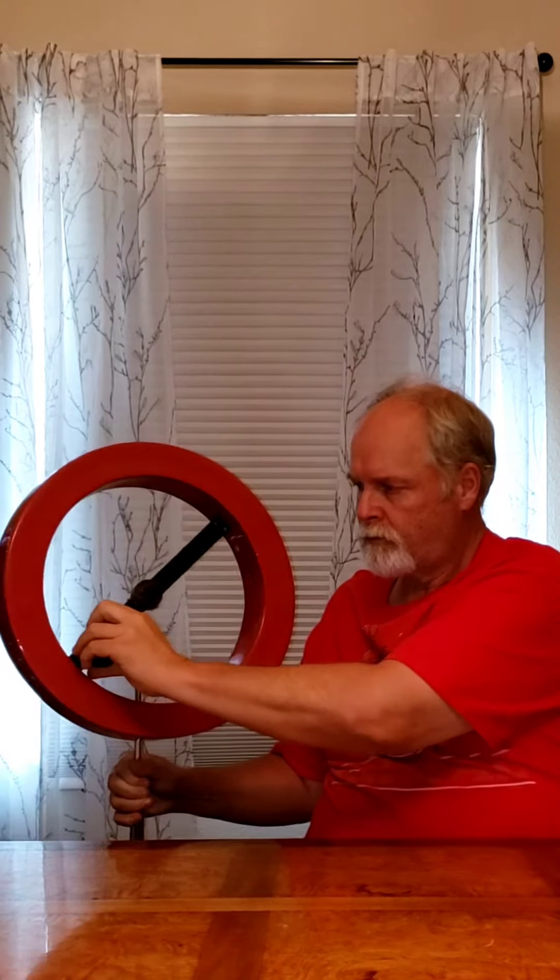Now I've got this on this old stand. It doesn't have a very wide base — I would recommend a wider base. Here it is. Looks something like this.